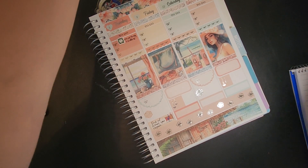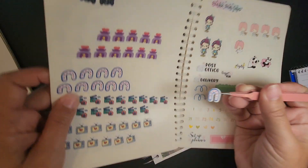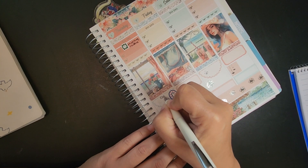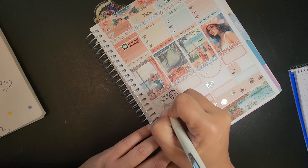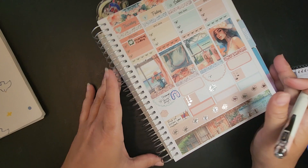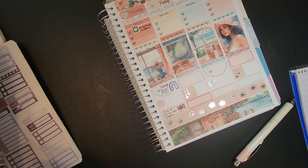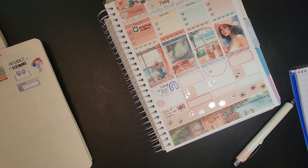Maddie had to change her Invisalign — that's like a mouth guard type thing — so I put that down. Then we ended up having a lot of Mexican dinners around here. We love Mexican food and it's quick, so I'm all about anything that's quick.